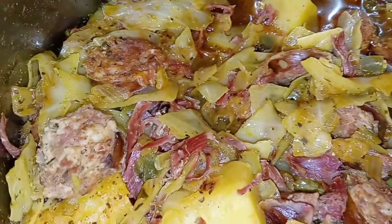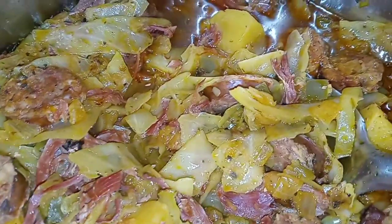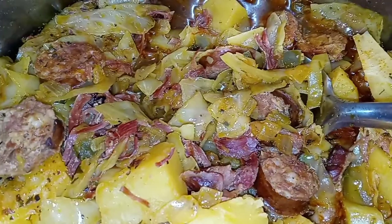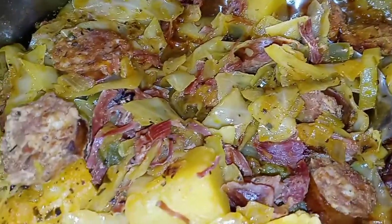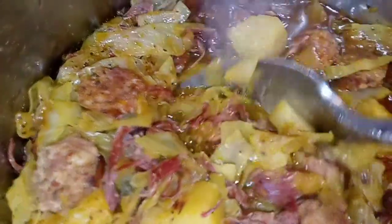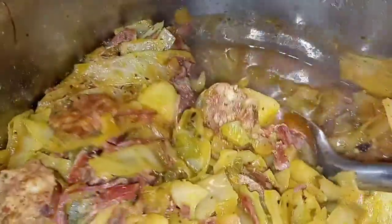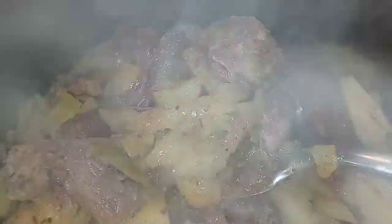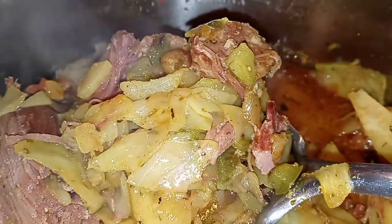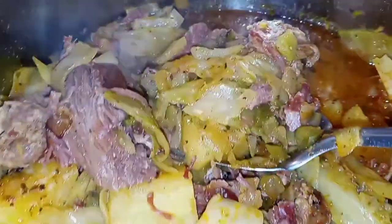Here is the finished result! When I tell you I'm about to tear this up — you're talking about flavor on top of flavor. Onions, peppers, sausage, shredded smoked turkey, potatoes — this is a treat. And see why I didn't add any liquid? That cabbage has so much water in it you don't need to add anything extra. As always, thank you guys for tuning in, everybody stay safe and stay blessed, see you in the next video!